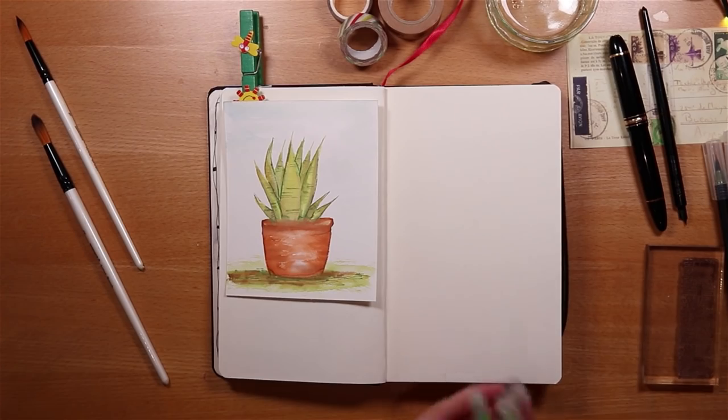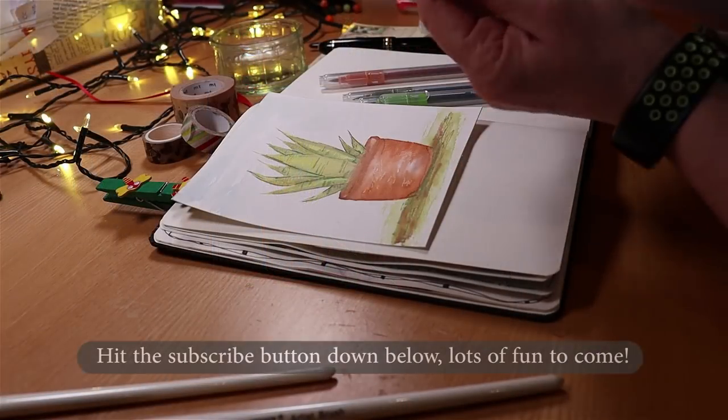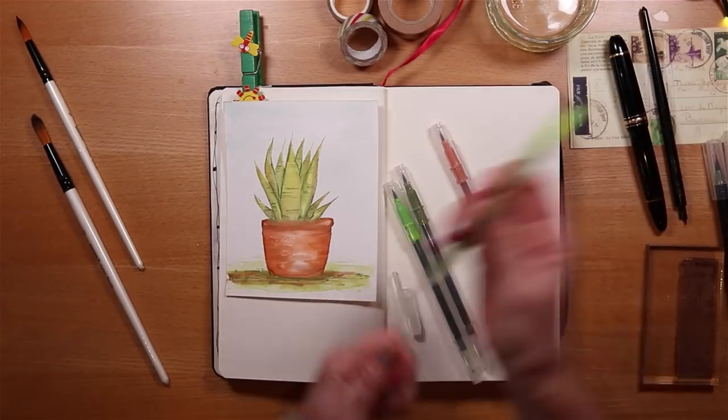If playing with paint and journaling spreads are things that make you feel happy, then hit the subscribe button and ring that notification bell because I've got lots more videos and creative ideas to come.